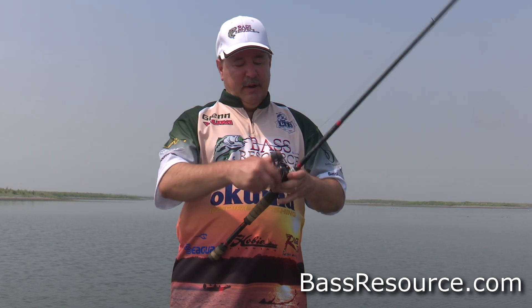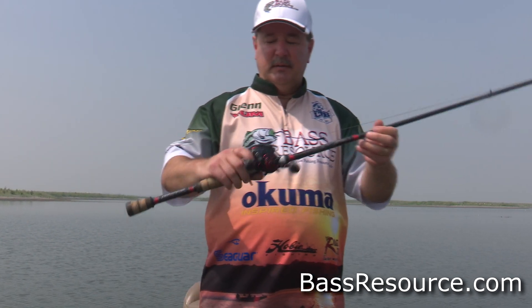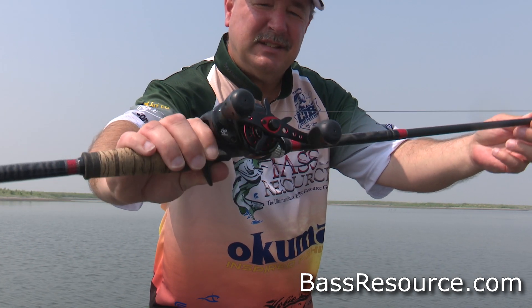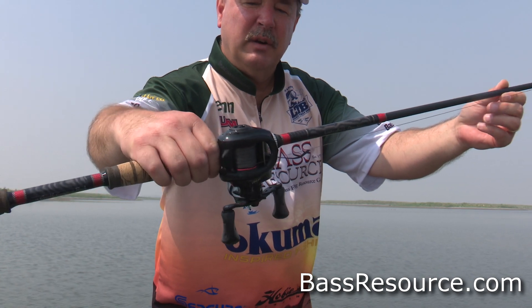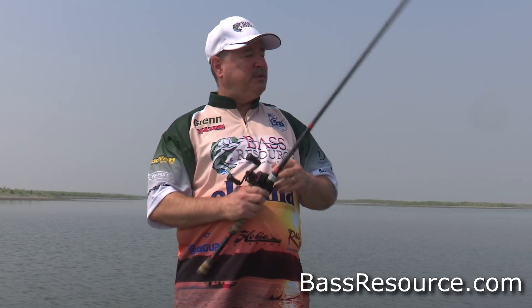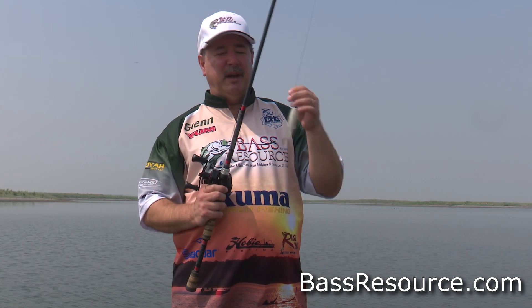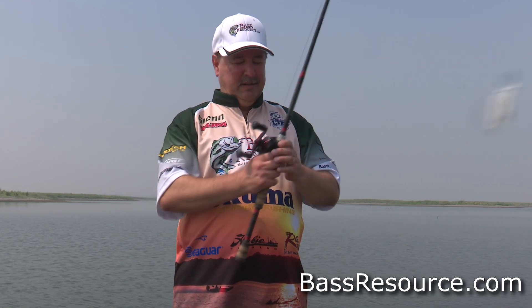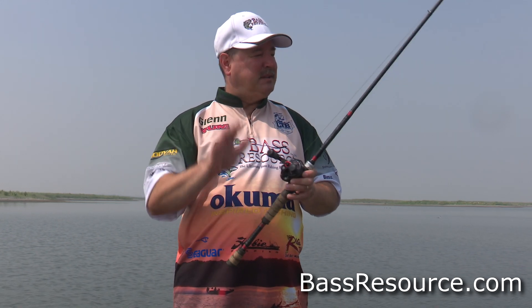With it, I've got the Revo SX baitcasting reel. This is an awesome reel for this. It's a 6.6 to 1 gear ratio. The reason I'm going with that instead of like a 7.3 or faster is that, for the most part, your success with a chatterbait is with a slower retrieve. The 6.6 enables me to keep it slow even if I get a little anxious and start speeding up — it's going to keep that down to a slower speed.